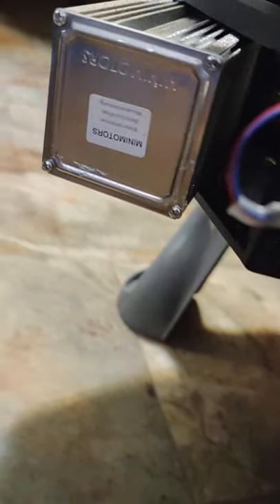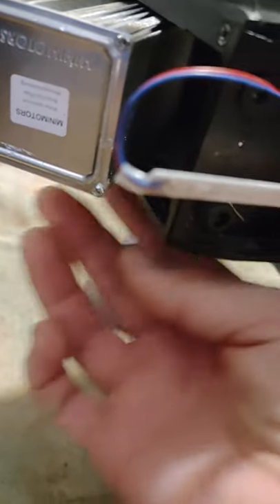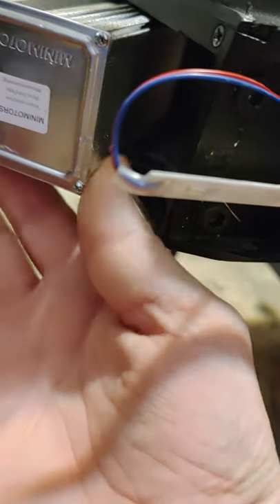Up front here, if you take the front deck plate off — which is just two screws on the bottom of the deck — you pop those off. And then there's four screws underneath the controller here. You get those out and the controller slides out.